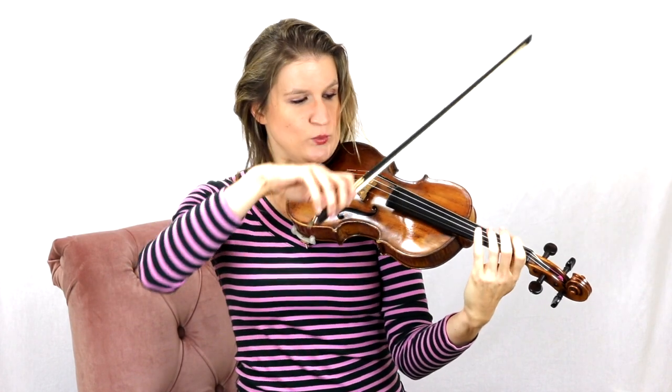Then you can speed it up, but only speed it up if it's still a good vibrato. Sometimes people do a good vibrato but it's still a little bit too slow. You just need to keep it regular, keep it relaxed, keep the right movement — just speed it up and then you get that lush vibrato that you want.